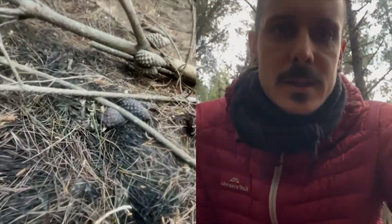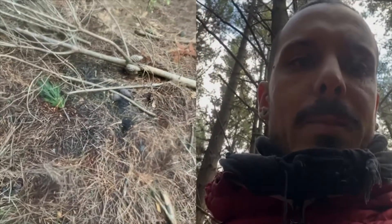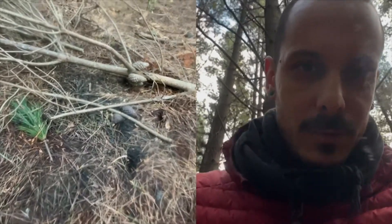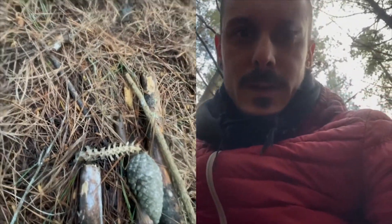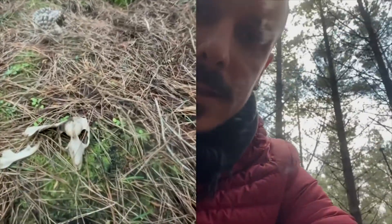It's a possum skull. The rest of it's over there. You can see some bones sticking out and you can see a big black patch where the thing must have rotted. There's basically nothing but bones and skin. A bit of spine over here, but yeah, so that's my target.